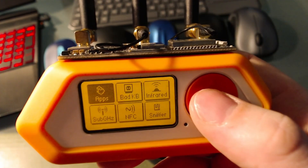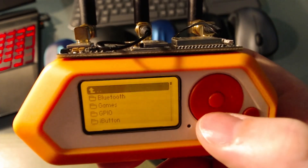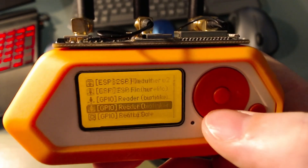You can find the 2.4 sniffer and mousejacker by going to Apps, then GPIO, then scroll down past Mayhem.